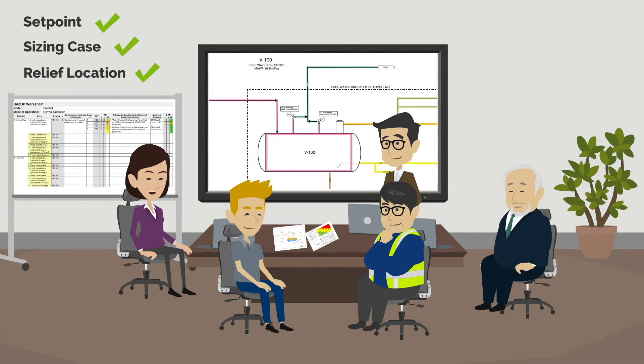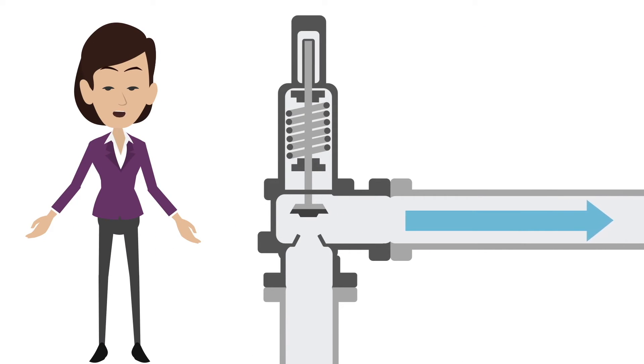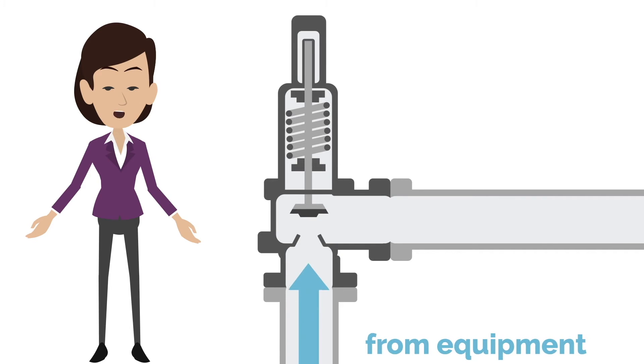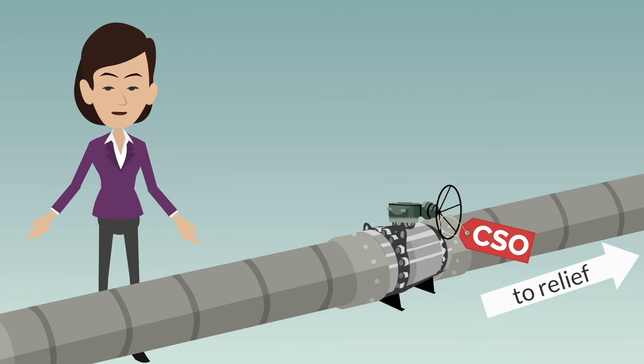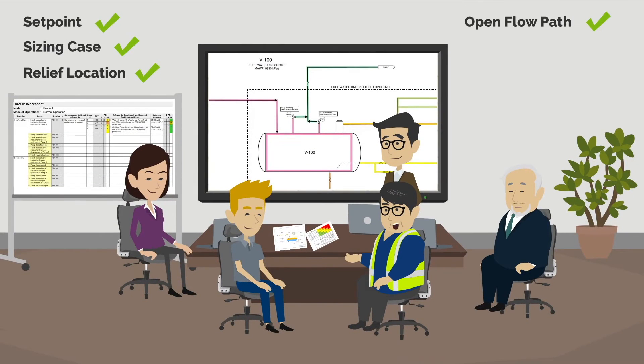The other thing to check is the open flow path. For a PSV to be effective, there must be an open flow path to the relief location. There should be an open flow path from the equipment to the PSV inlet and from the PSV discharge to the relief location. I always make sure that any manual valve on these flow paths is locked open with administrative controls so that there is no potential blockage. There shouldn't be any other potential blockage on the relief path. If freezing is possible, it should be checked that there is heat tracing on the PSV and the piping with an alarm or indicator to detect heat tracing failure.